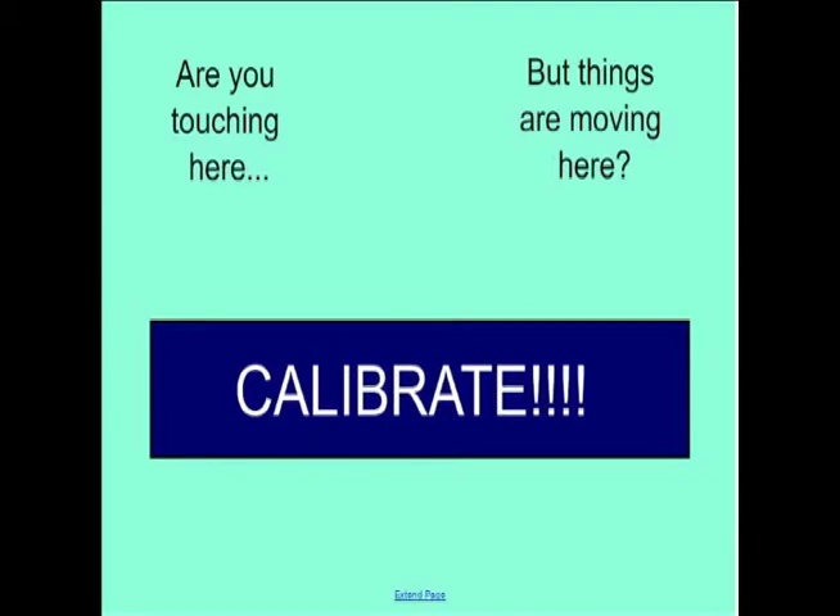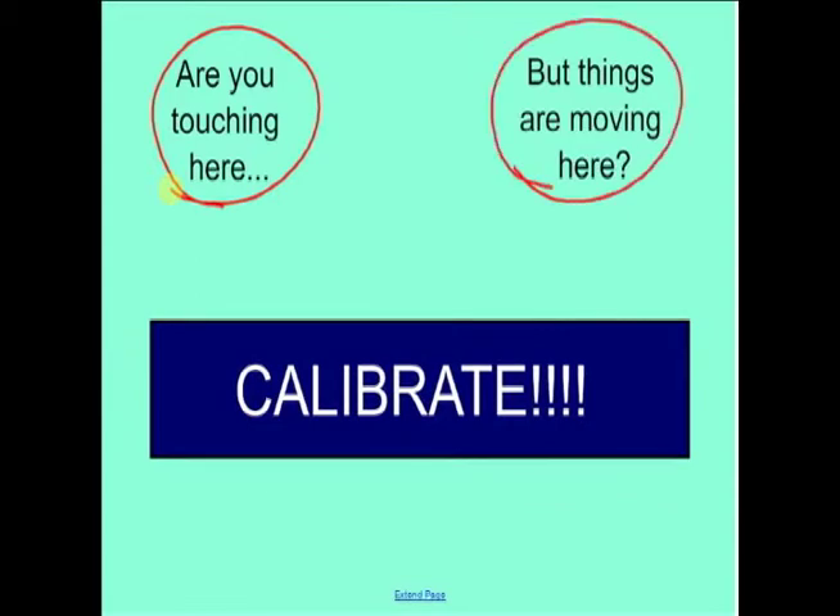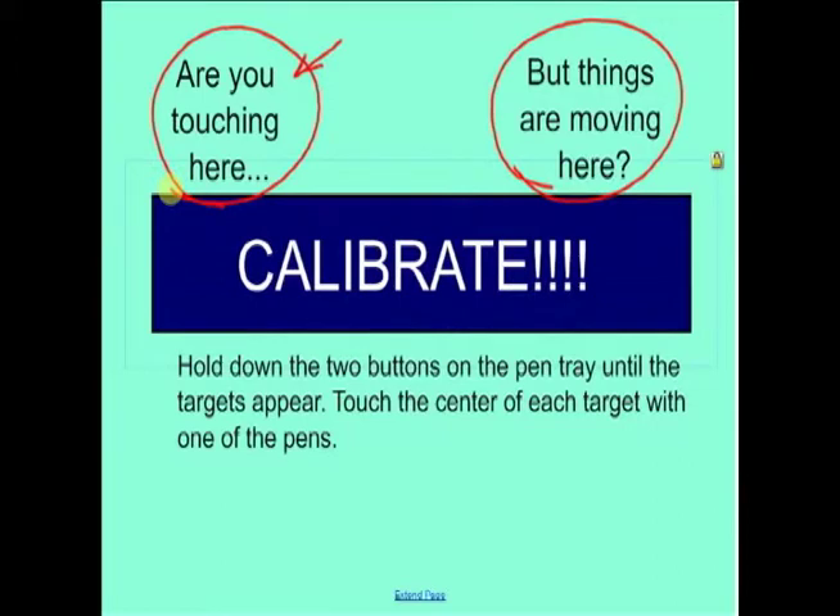Smart boards are touch-sensitive, but they also need to be calibrated to your computer. Sometimes when you plug your computer in, it's not going to be oriented correctly — when you're touching things over here you may actually be moving things over there. We definitely want touching here to move the thing that's here. You may have to calibrate for every computer depending on how closely they are calibrated.